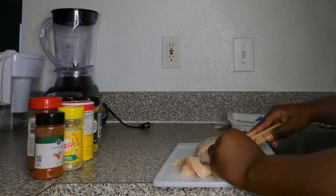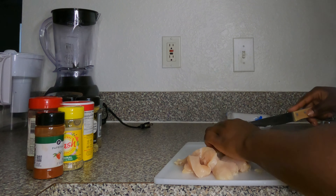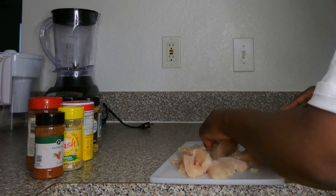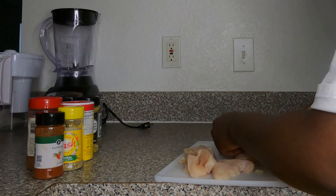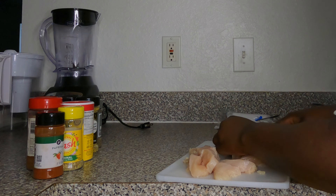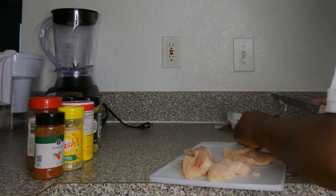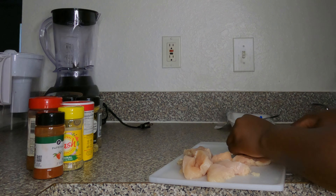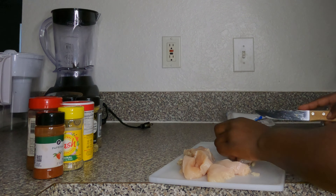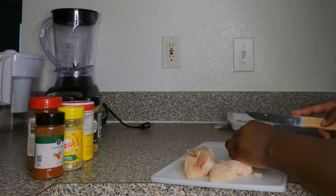Quick backstory on why I'm doing a cooking video — somebody told me, since I'm a college student who does a lot of college content, why don't I show college students how to eat good for the low. I was like, what do you want me to do? They said make a YouTube video — we need the good gems. So here is the gem, y'all. Like it or don't, let me know. Do y'all want more of these videos? Please comment down below.